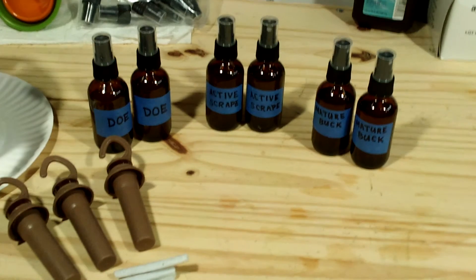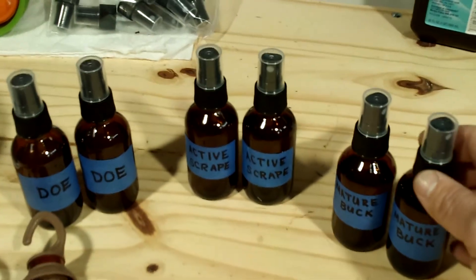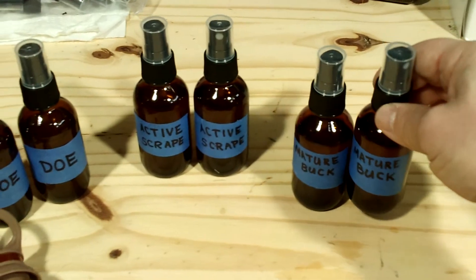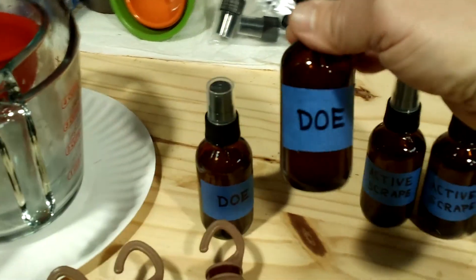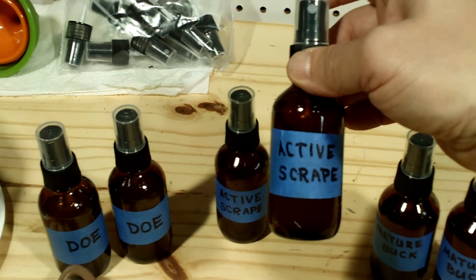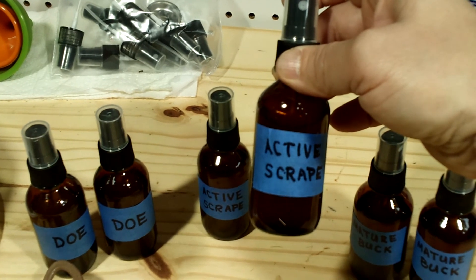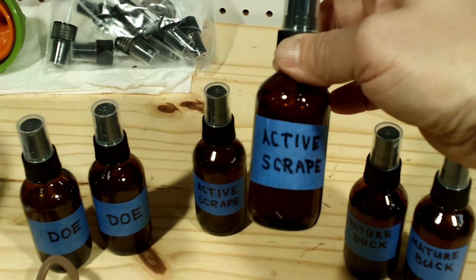There's the finished product. I used a mature buck tarsal gland and made two bottles of mature buck tarsal. I used doe tarsal glands and made a doe tarsal gland mix. Then I did a combination for my active scrape tarsal — a button buck, a young buck, and a mature buck, plus doe tarsal added to it, so a combination of three different does and three different bucks.